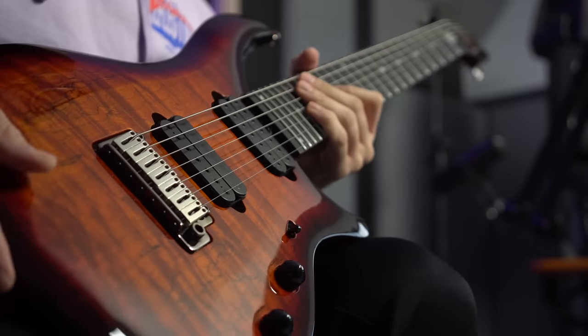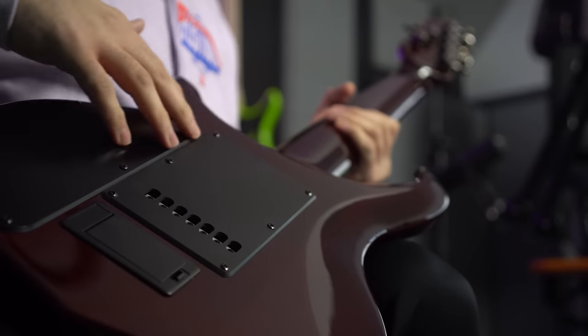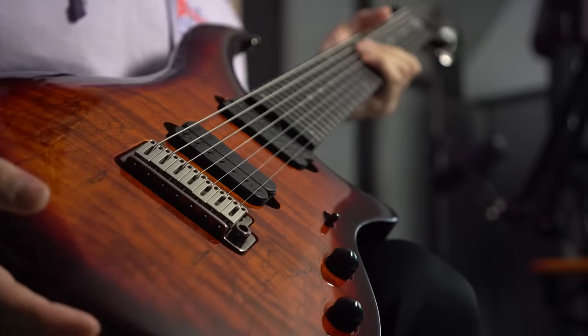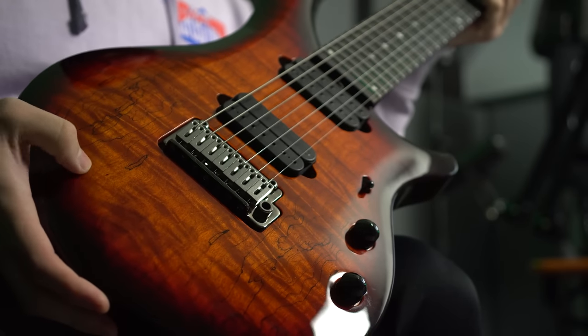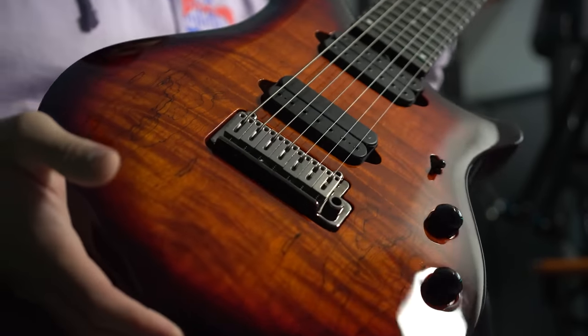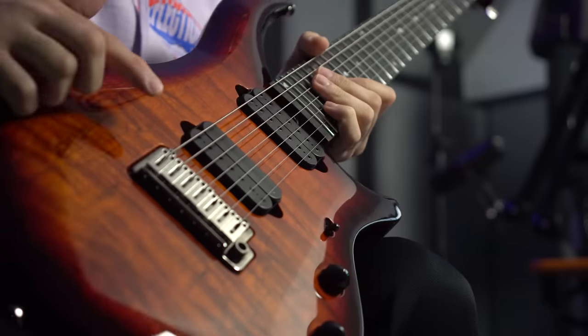Starting off with the body of the guitar — we'll flip it over so you can see the back — this is a Nato body with a spalted maple top. Mine in particular looks like it has a little bit of quilted in there as well, so it's like quilted spalted maple, honestly, and it just looks absolutely awesome.